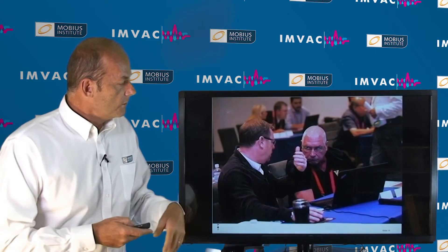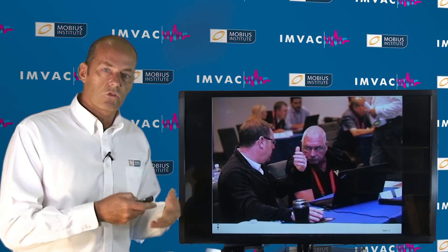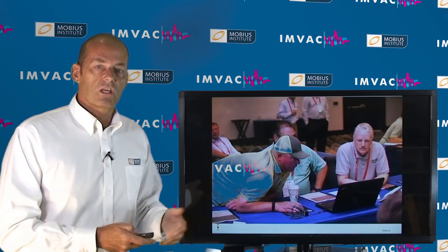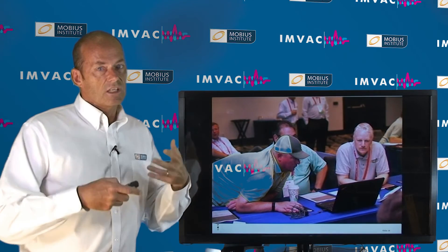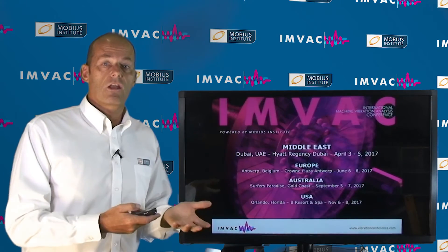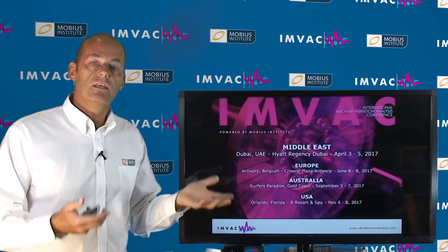You'll go through and discuss it with your group, try to figure out what's going on. It's a real challenge, it's interesting, it's enjoyable, but it's challenging and you learn a lot. It's a great opportunity to spend one day doing that.